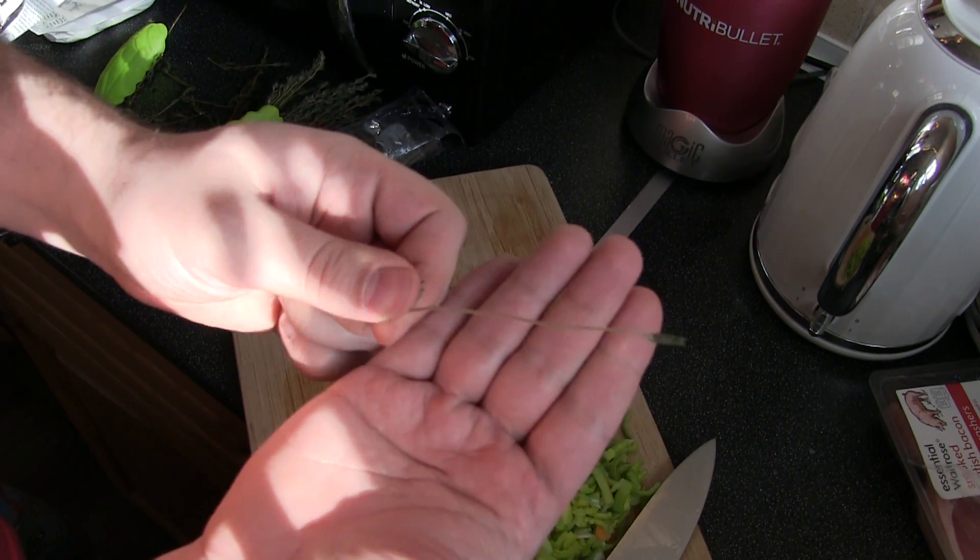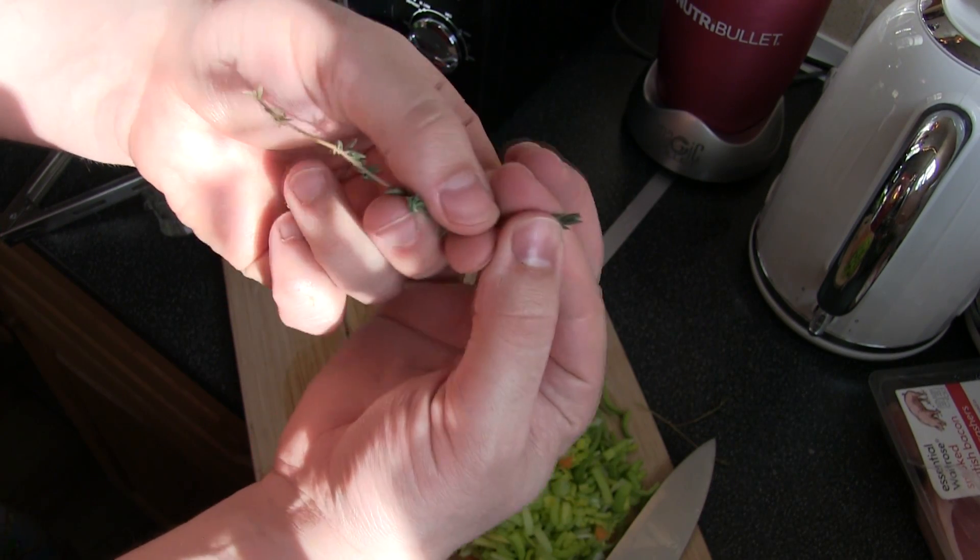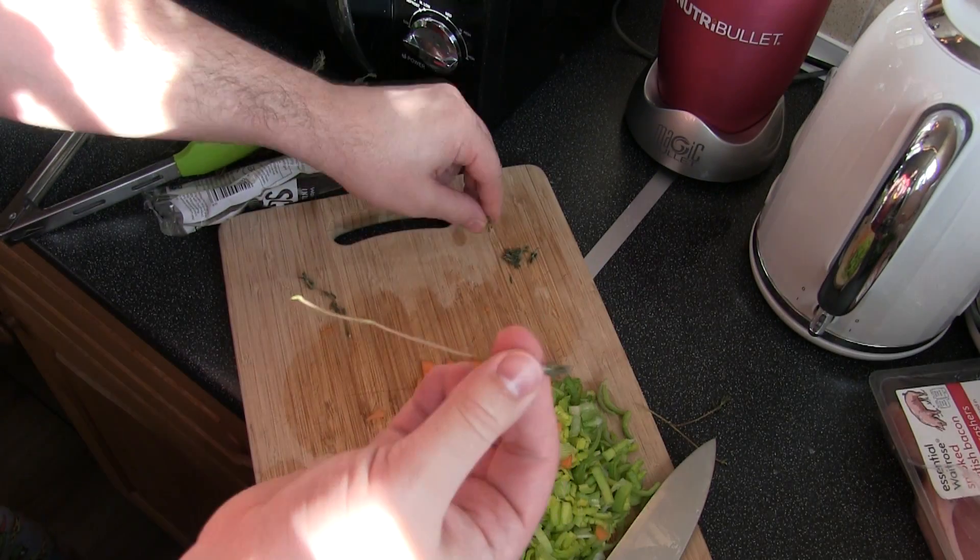It takes a few seconds — it would take less time if you weren't doing it in front of a camera. So you're left with just one stick like that, and then if you grab it from the top it becomes very easy to simply run your finger down and do it.